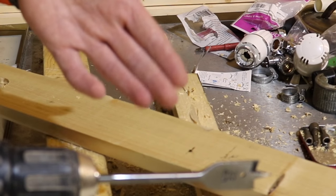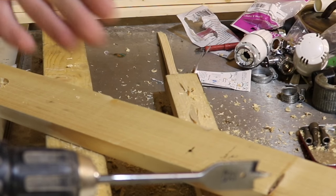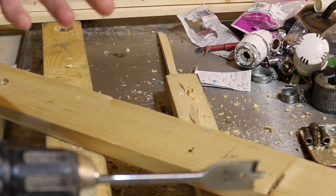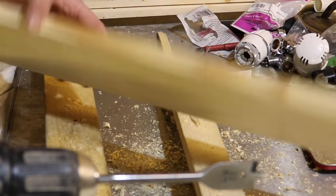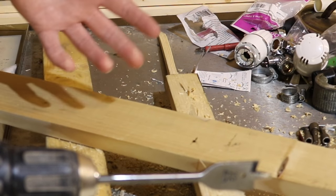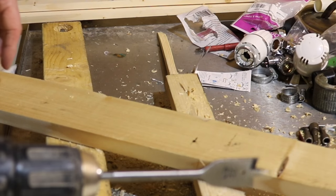We can also do this with spade bits. The reason I use drill bits and spade bits is because they're what I most commonly use for joists and drilling through wood. Now I realise this isn't going to be an everyday situation, but if you've got a piece of wood and you want to make a neat hole, this is how you can do it with the spade bit.